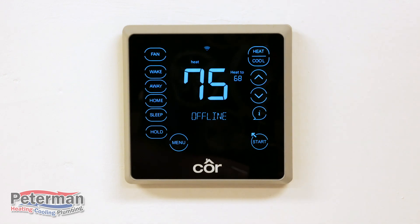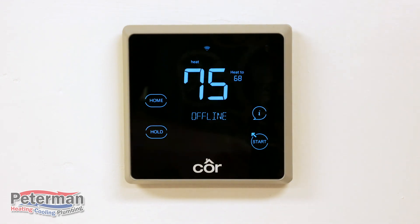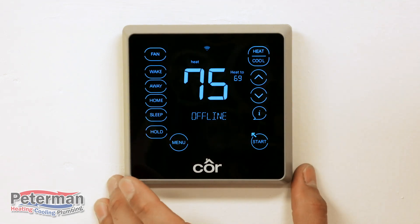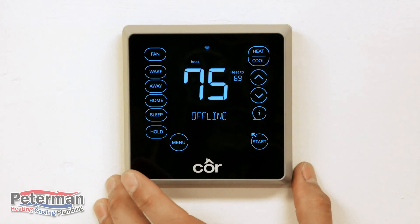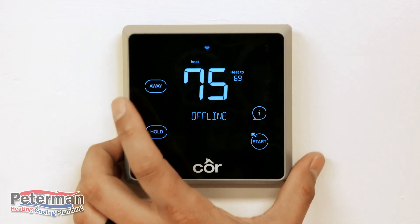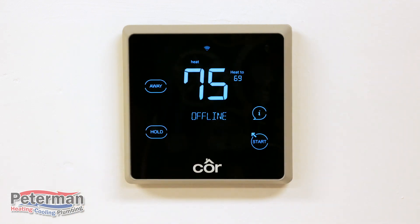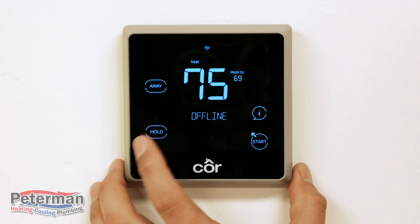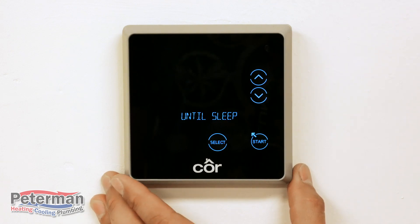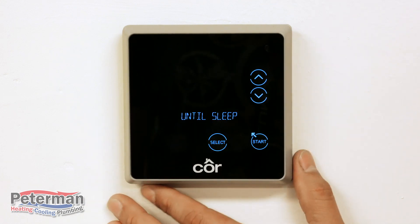Keep in mind that you don't have to change your whole schedule just because you're doing something out of the ordinary. On the left-hand side you have Wake, Away, Home, and Sleep. So if you're going grocery shopping and you're going off your schedule, you can hit Away — that brings your temperature to the Away setting. The Hold button determines when it goes back to its normal schedule, for example going back once it hits the sleep time.